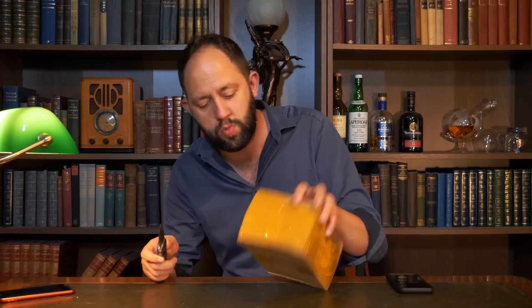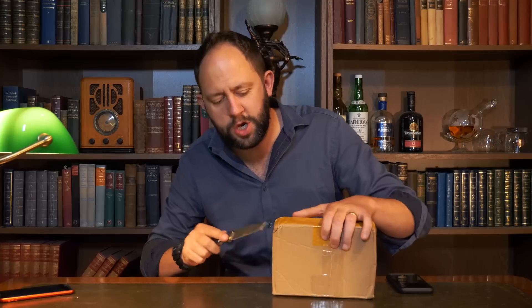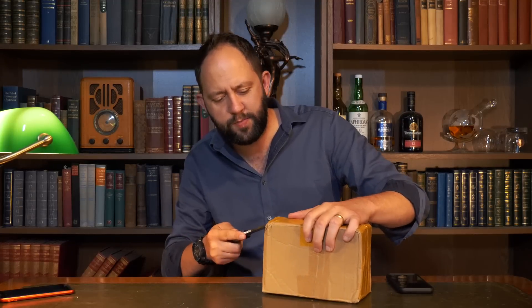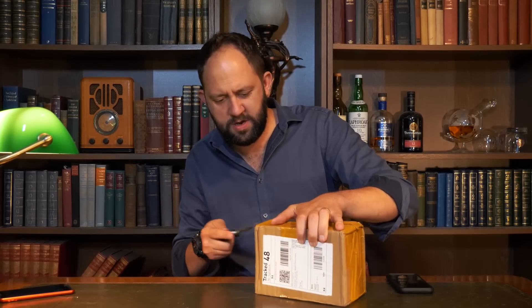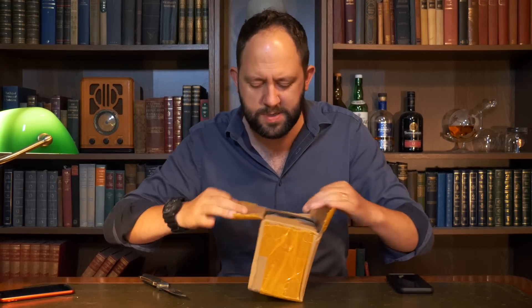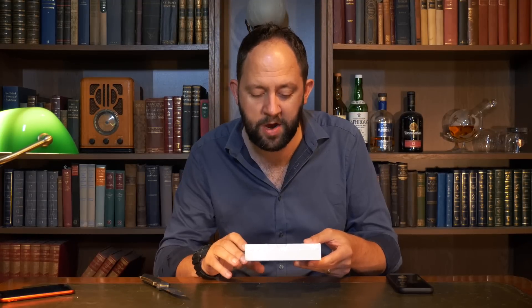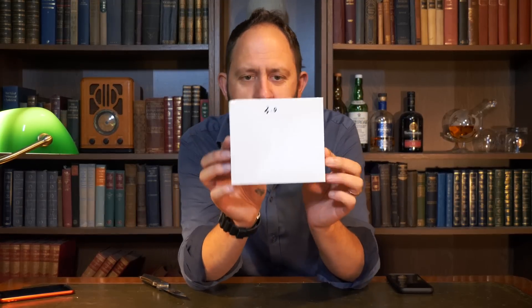Onto this one — it's another well packaged item. I've noticed the Chinese like to use this yellow tape. They also like to overuse the yellow tape. Inside it says 'Wash Now'.